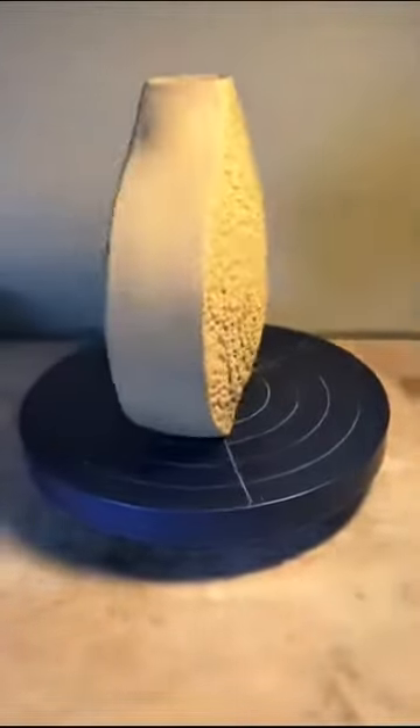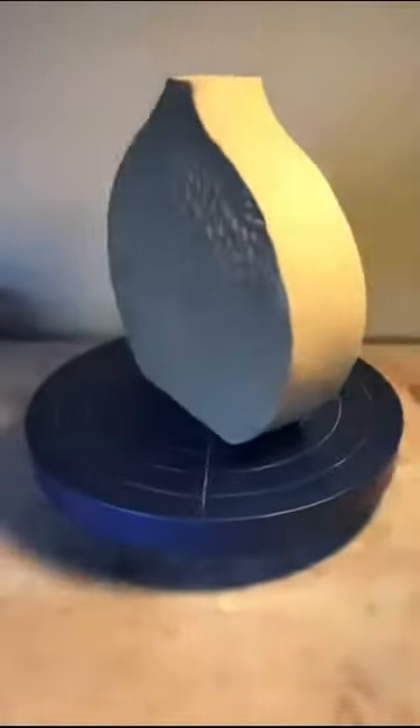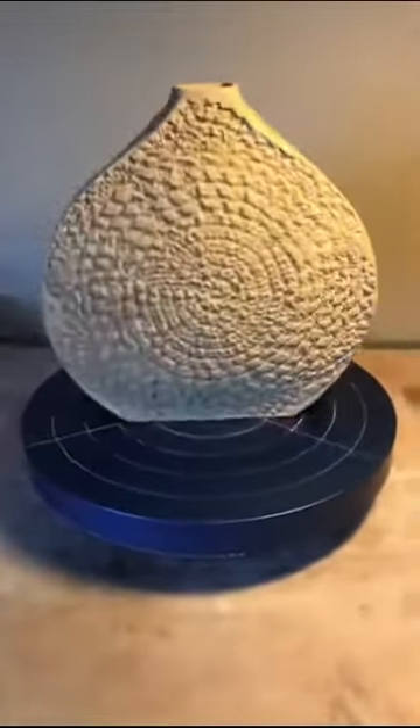Use any form you want. Throw cellophane wrap over a bowl, then throw a slab of clay over it, shape it, peel it off, and then work with it. It's just really easy and fun to do. Enjoy.